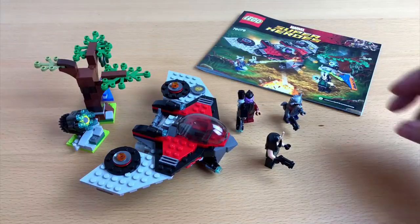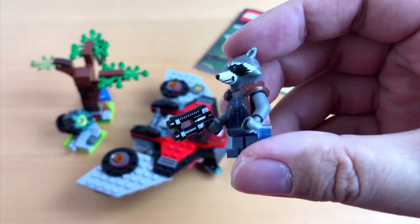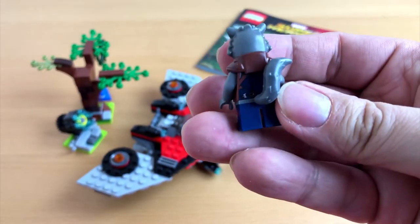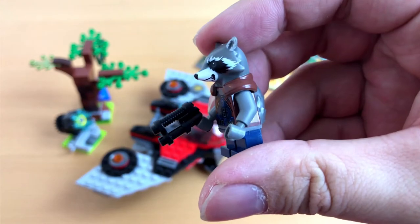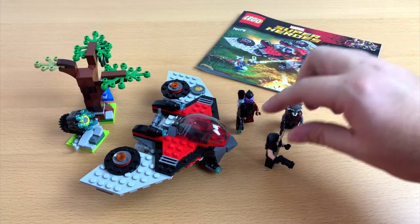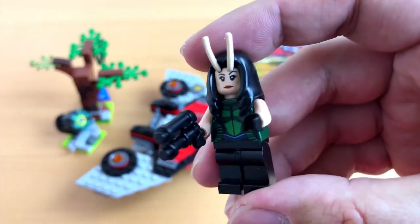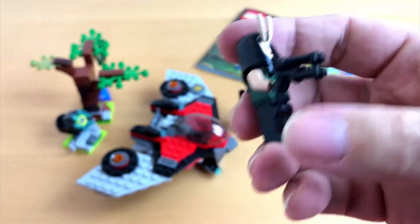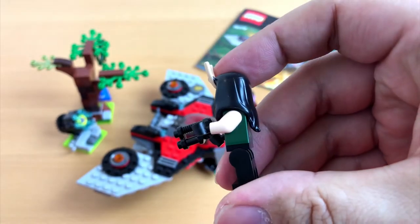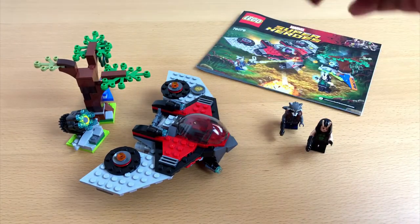Okay, and here we are. Let's start with a closer look at the minifigures. The first one is Rocket Raccoon — even as a Lego minifigure he can be easily recognized. I would have loved to have this figure when I was a kid. The next member from the Guardians of the Galaxy is the beautiful Mantis — her minifigure is looking good as well, and you can easily tell who this character is supposed to be.